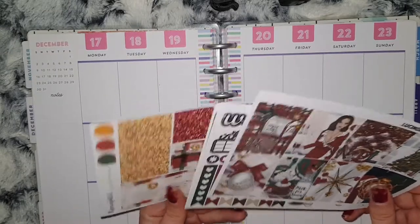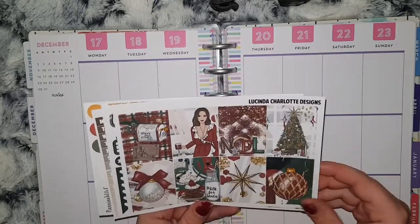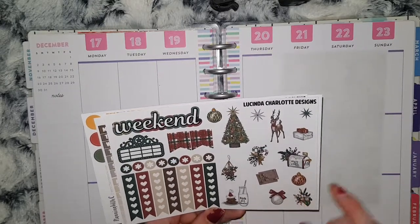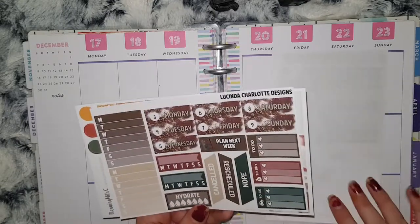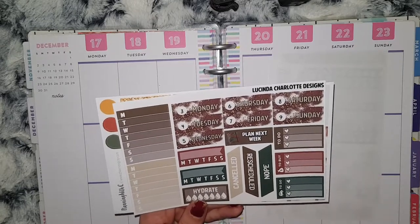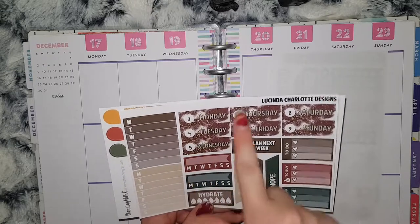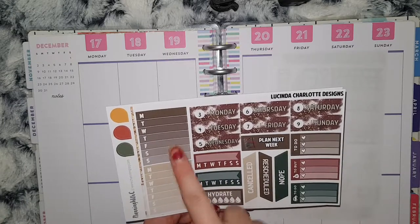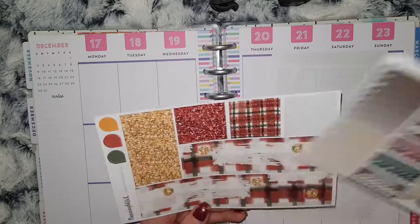It's the mini kit but I am missing the half box sheet, so I have the four boxes, your heart checklist flags, some deco, weekend banner, movie marquee, and some flags. Ignore the dates on here because I plan to use this a different week, but I can just change those up because I only use date stickers anyway, so I can easily change those.